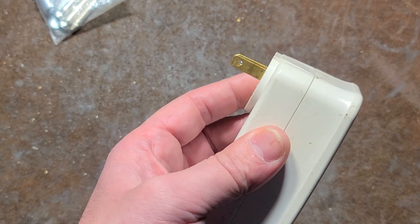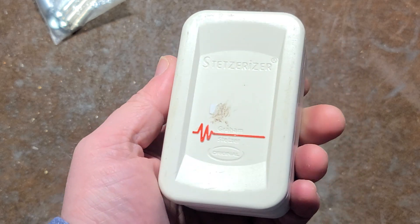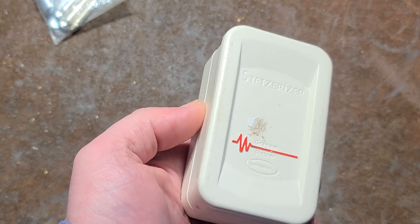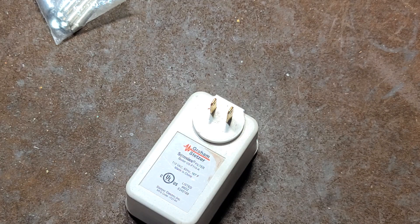So the idea of these is you just plug them into a wall socket and it acts kind of like having an EMI filter — a power filter to everything that's plugged into the circuit. And they work to a degree, but they're $40.